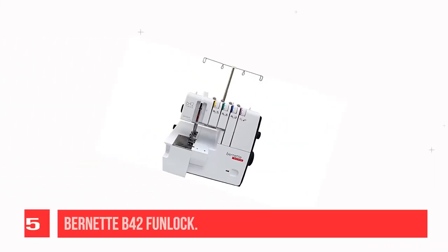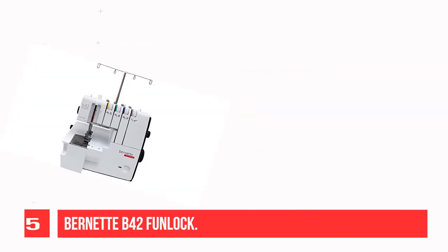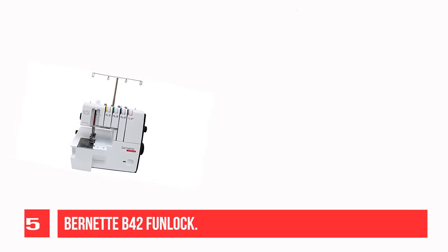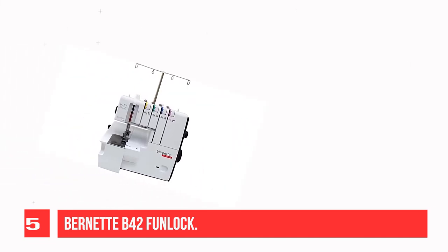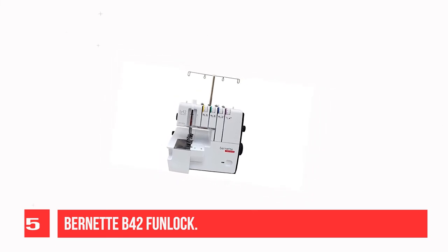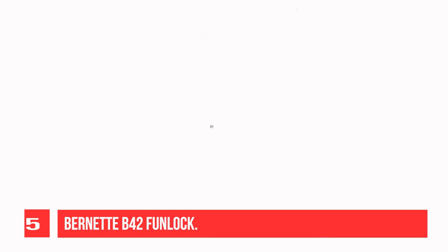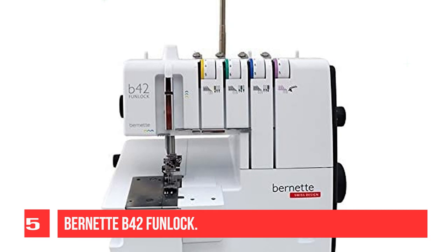Recommendation Number 5: Bernette B42 Funlock. The Bernette Funlock B42 is a cover stitch machine featuring a total of three different cover stitches with widths of 2.8 and 5.6, and a chain stitch. With it, you can provide your hems, edges, and cuffs with professional stitches, giving your sewing project the perfect look. Excellent results can be achieved with the Bernette Funlock B42, even with very stretchy fabrics and thin knitted fabrics.